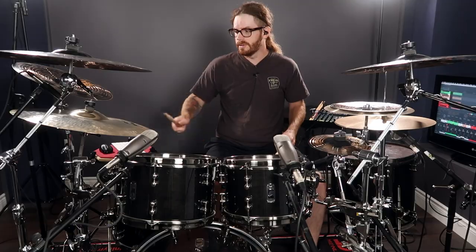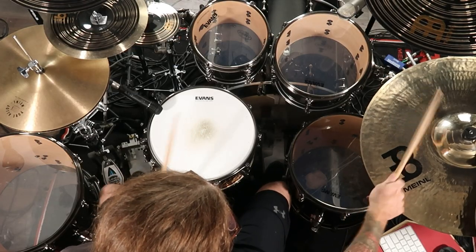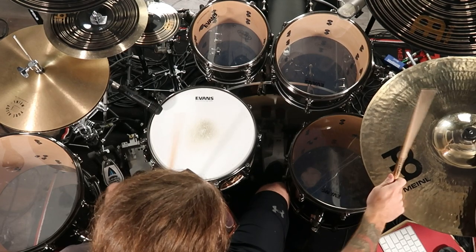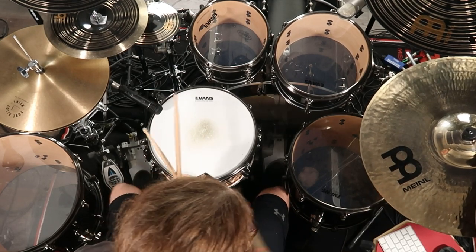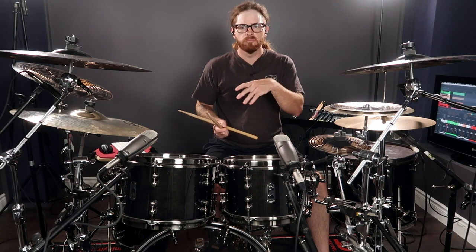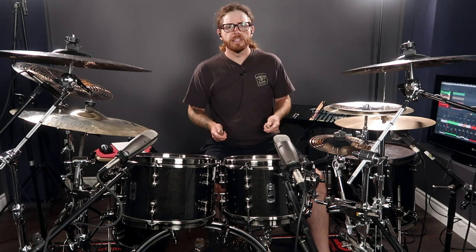Let's speed that up — that's when things get really cool. Instead of trying an even number like six, let's try adding seven: four with our hands, three with our feet.